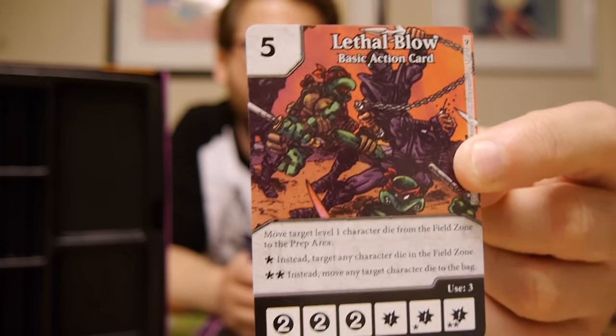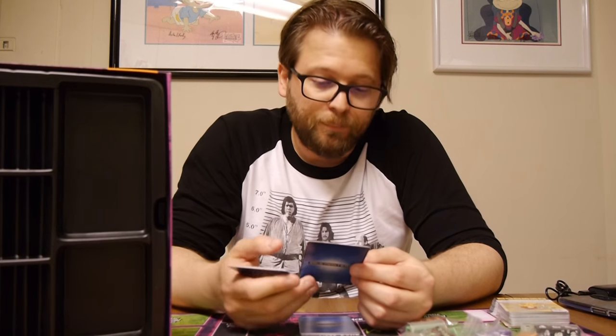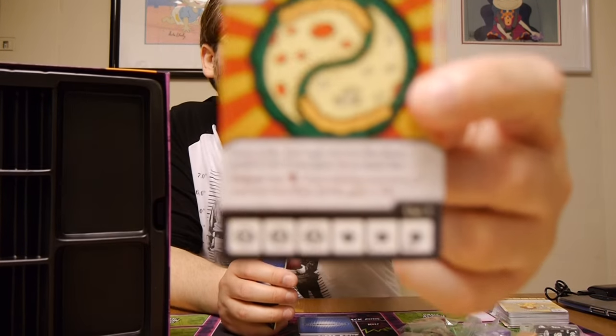Lethal Blow, cost of five — a little expensive. Move target level one character die from the field zone to the prep area. On a star result, target any character die in the field zone. On two stars, move any target character die to the bag. That could be pretty huge for folks who want to cycle through dice or screw up their opponent. Pizza — I think this is the first ever basic action card to cost one. Gain one life; you may not use this if you have 15 or more life. Global: pay a shield once during your turn — if you have less than 10 life, gain one life. That could be really interesting.